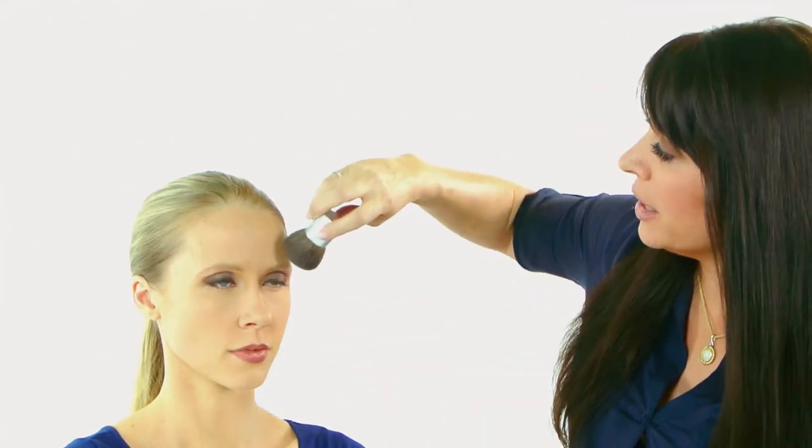This is our Cottontail brush. It's our number one selling brush and it's awesome for powder makeup applications as well as your touch-up powder application. You just use light circular motions applying your products on your skin for a smooth application.